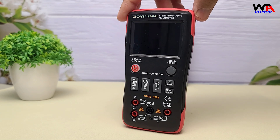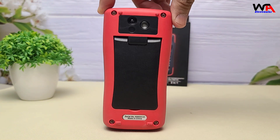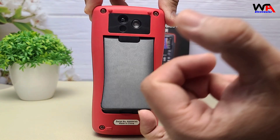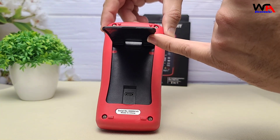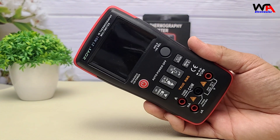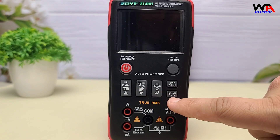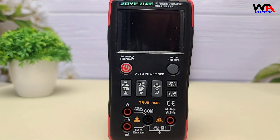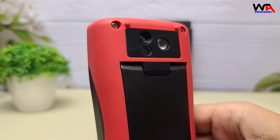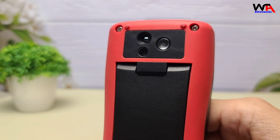Check out this design! It's compact but feels robust and well-built, with its rubberized grip. The 2.4-inch TFT color display is bright and crisp. On the front you'll notice hybrid touch buttons — responsive yet tactile. The back has a built-in kickstand for hands-free use. And don't miss the IR camera lens here; this little guy captures thermal data.